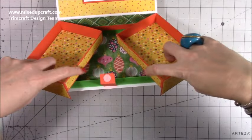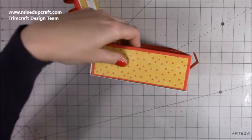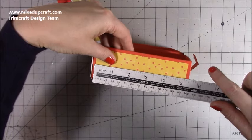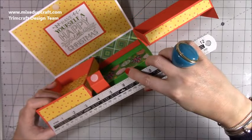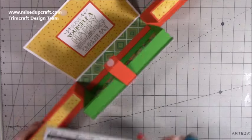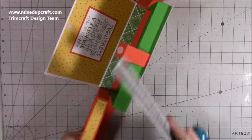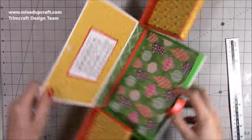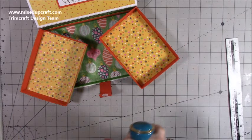I've also gone ahead and put mats and layers on the fronts, the sides, and the sides. You'll want two pieces of five and a quarter by one and three-quarters, two pieces of three and three-quarters by one and three-quarters, and two pieces of three-quarters of an inch by five and a quarter. All those measurements will be in my blog.